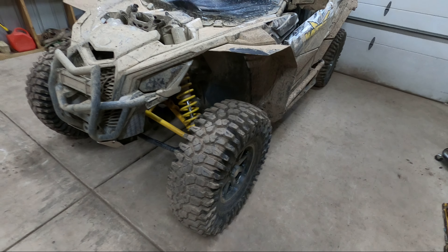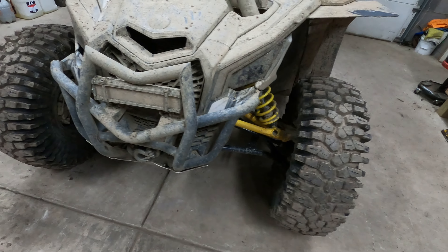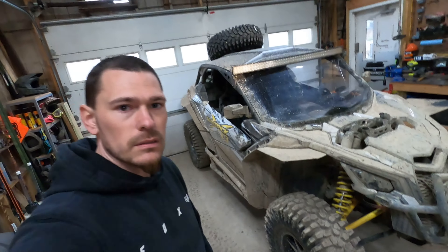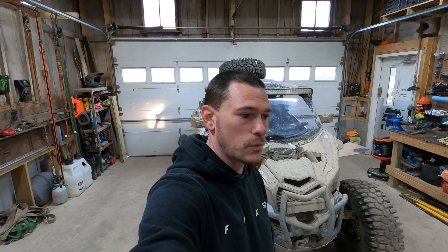Welcome back to the channel. As you can see by the title of the video, we switched from the carnivores — don't mind the muddy machine, we just got back from riding the Ivy Branch trail Hatfield McCoy trail system. I wanted to go over these tires a bit and let you know some of the reasons we switched from the carnivores and why we went to the Rockzillas. If you're in the market for some tires, I'll give you my opinion on them.